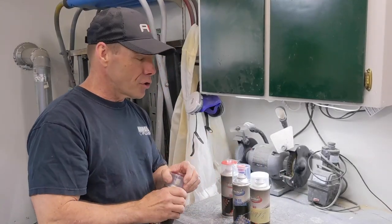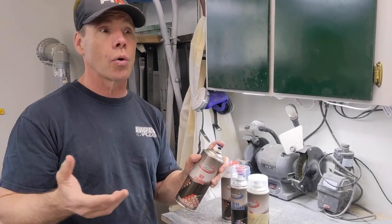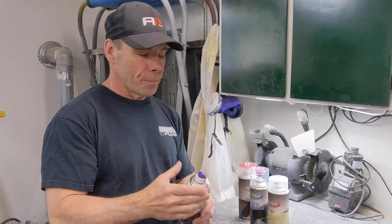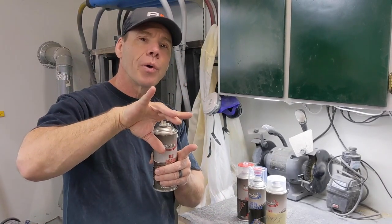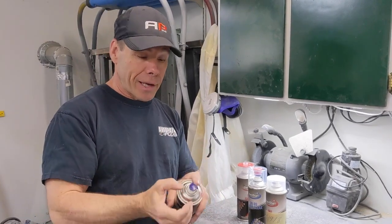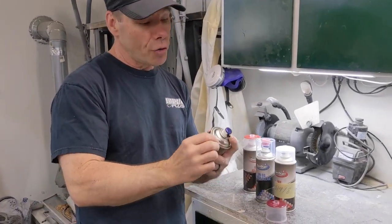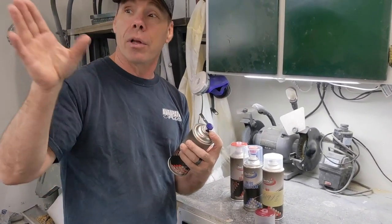Let me talk quickly about the aerosol cans. These aerosol cans are not like the ones you buy at the hardware store — these are actually adjustable. You can get a nice wide fan pattern or narrow it down to a narrow pattern depending on what you're spraying. They spray just like a paint gun. The adjustment is on the top. You can also get a vertical and horizontal pattern. We're going to go over to the back of the vehicle and spray on the plastic to show you what I'm talking about.